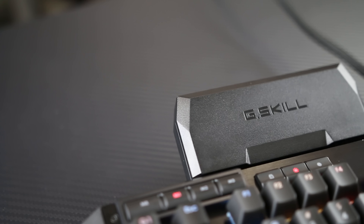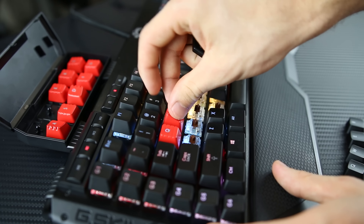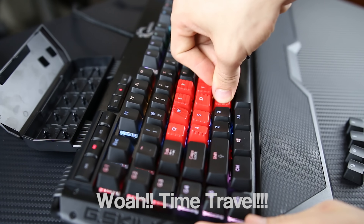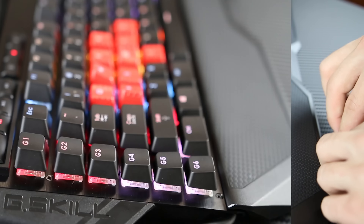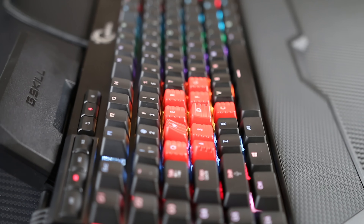Now for the accessories. The keyboard comes with a detachable wrist rest and a little box that clips to the tubing and holds 10 replaceable gaming keycaps along with a keycap remover. The gaming keycaps are colored red, have a more textured surface, and the WASD keys are angled, helping you find them easier without having to look. I didn't use these gaming keycaps too much because I'm not a very avid PC gamer and the time it would take to swap them out for an FPS game simply wasn't worth it.